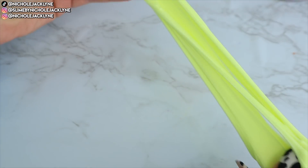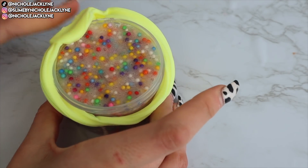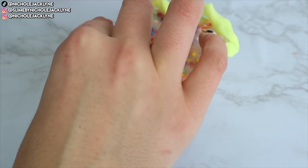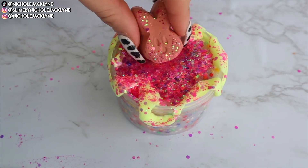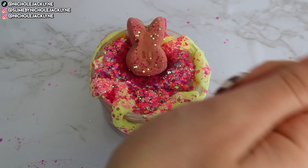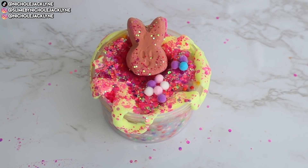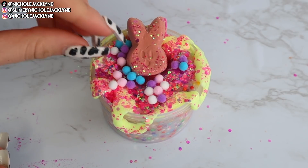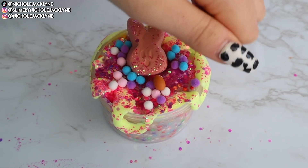I took some super soft neon yellow clay and drizzled it around the outside of the jar, then put some glitter on top. The little bunny clay add-in is just the cutest. The little pom-poms that came with the smoothie slime look so cool with this — the slime just kind of worked out for the best. It looks so fun, exciting, and Easter vibes all the way.